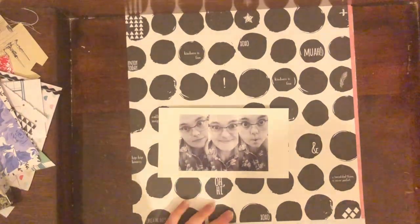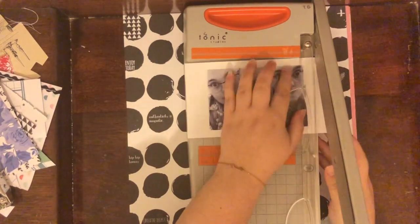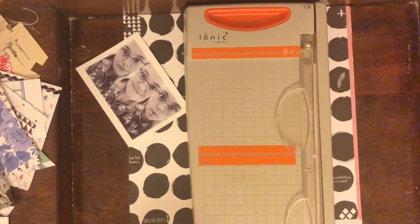Hey everyone, Tori here with a scrapbook layout and I'm so excited about how this one turned out. It has lots of journaling that goes along with it and I just can't wait to share it with you.